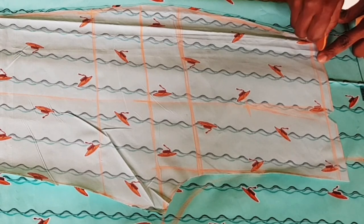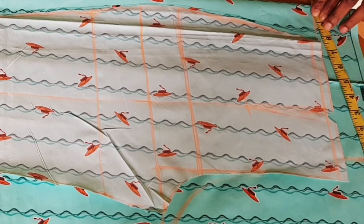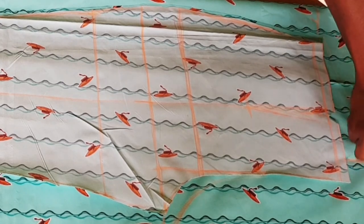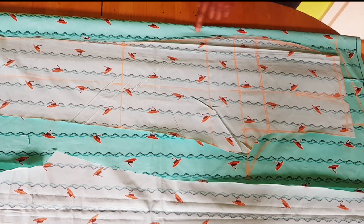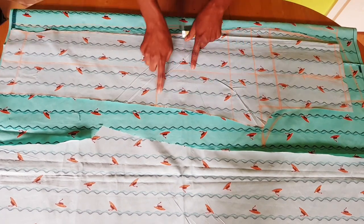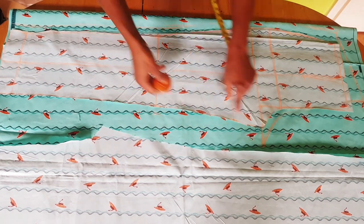Once you've done that, extend your waistline at the other side — whatever you have at your waistline is what you will mark for the back, from that 1.5 inches you measured up. Mark whatever you have there, then connect that as a slanted line. At the side, add one inch all through — at the other side mark one inch at the knee line, then connect it to the crotch and down to the hand curl.